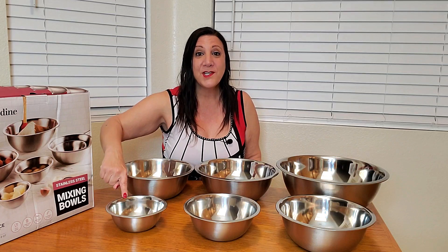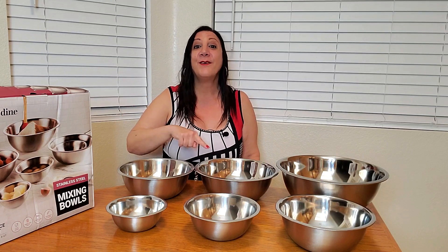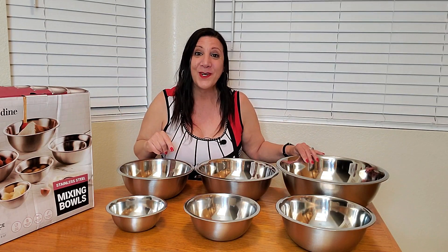You're gonna receive a set of six of these and they're gonna measure three quarters quart, one and a half quart, three quart, four quart, five quart and eight quart too.